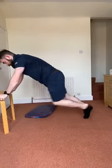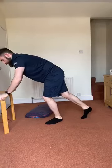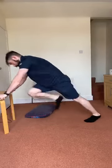Keep your head neutral, keep your core engaged — and three, two, one, relax.